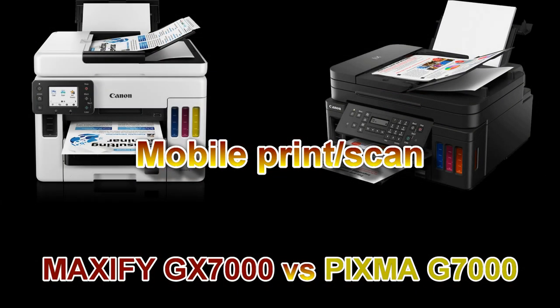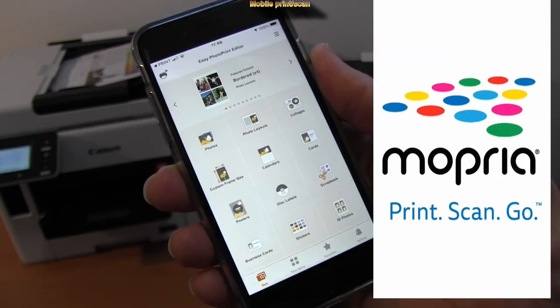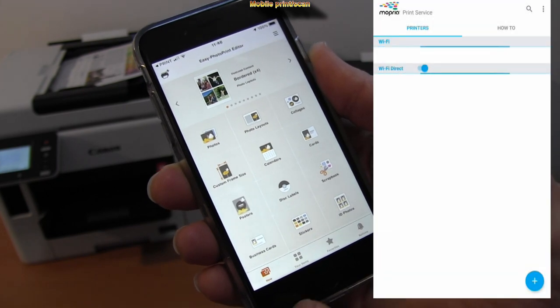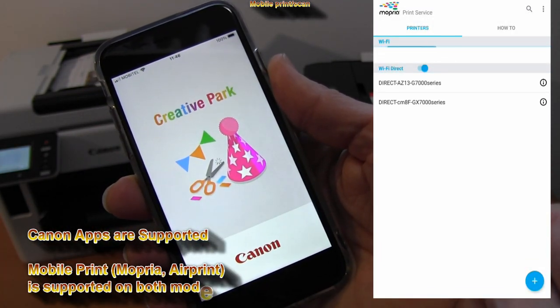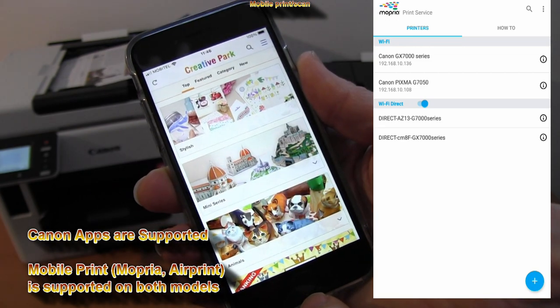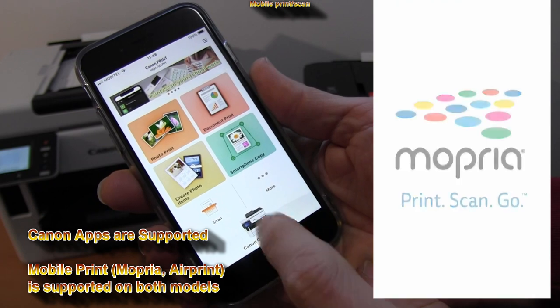For use from smart devices, both models support typical Canon apps like Canon Print Inkjet Selfie app, Easy Photo Print Editor, Creative Park, and mobile printing and scanning like Mopria or AirPrint.